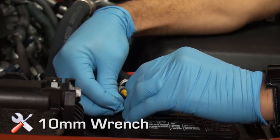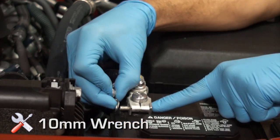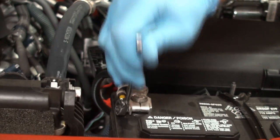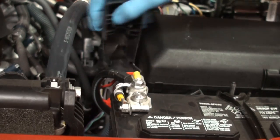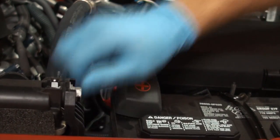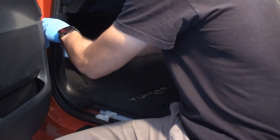Remove the 10 millimeter bolt from the battery positive terminal and install the ring terminal of the fuse holder lead. Reinstall the 10 millimeter bolts and tighten. Do not install fuses at this time. Reassemble the driver side kick panel and threshold.